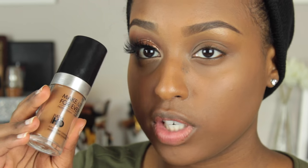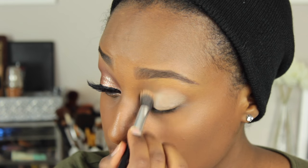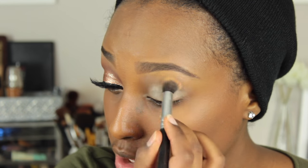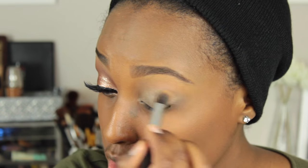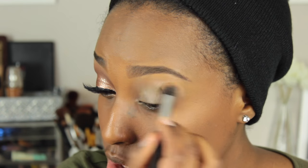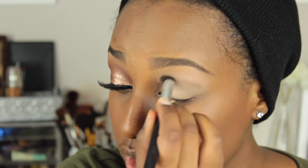I've already applied my foundation — I used the Makeup Forever Ultra HD in the shade 177. So now I'm just going to be priming my eyelids with the Essence Eyestage eyeshadow base. I really like this eyeshadow base because it acts as a nice primer but also as a base so that colors show up more vibrantly on my skin. I'm taking it all the way up to my eyebrow.